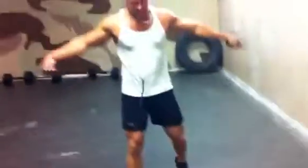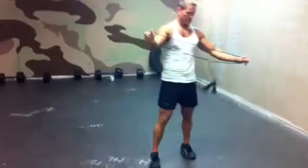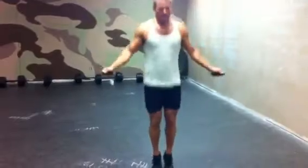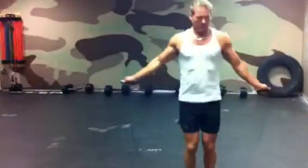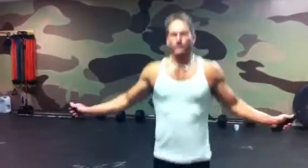Two minutes of jump rope, guys, and we're going to call that good. Lower, faster — and we're still just loosening up. If you're doing this with me at my speed, we'll finish at 6:13, 6 minutes 13 seconds. It's a pretty decent warm-up.